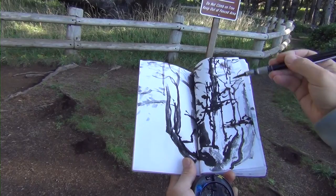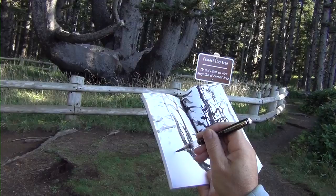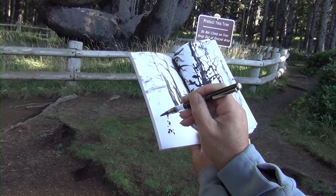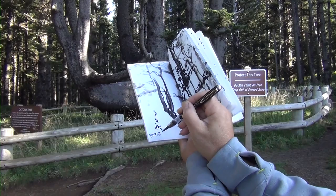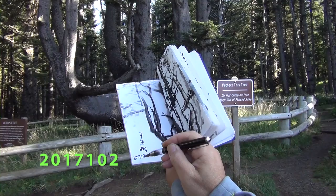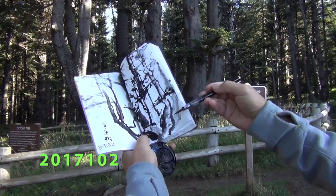I'm going to sign right here — just write the Chinese name, maybe 'zhang yu shu,' meaning Octopus Tree, and the date. Today is very special. In Chinese we write 2017-10-02, and if you read it backwards it's still 2017-10-02. It's the same — that's a special date. October 2nd, 2017.